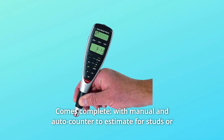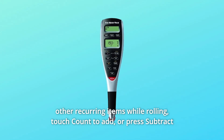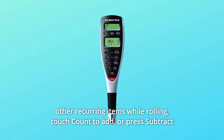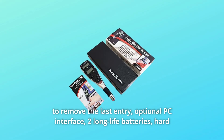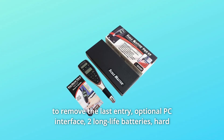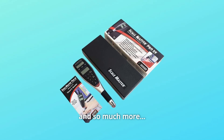Number 6: Comes Complete. With manual and auto counter to estimate for studs or other recurring items while rolling, touch count to add or press subtract to remove the last entry. Also includes optional PC interface, two long-life batteries, hard protective case, user guide, one-year warranty, and so much more.